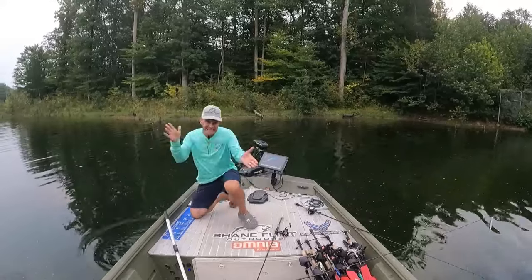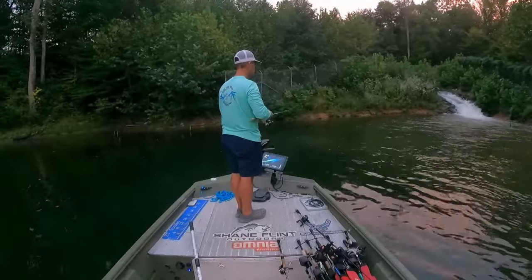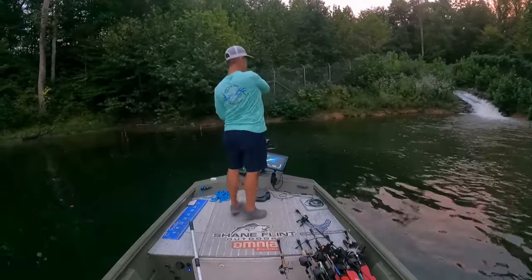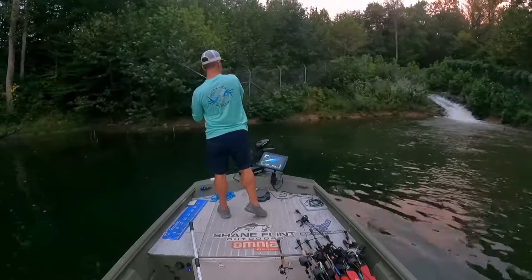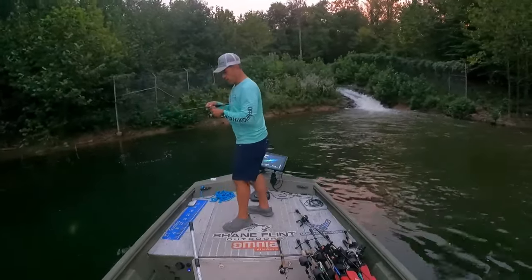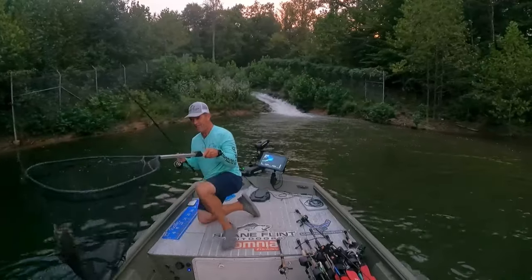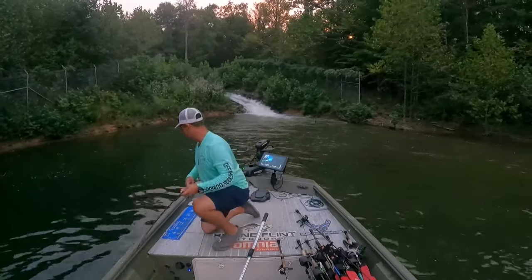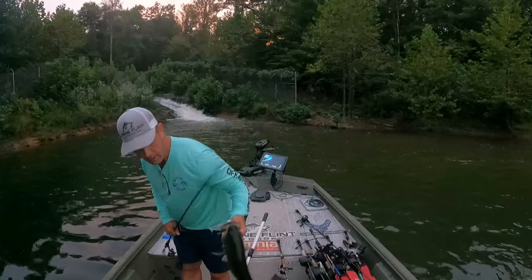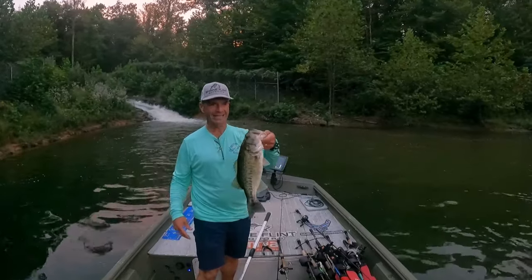The fall shad feed is on in Virginia. Good bass. Another four-pounder or so — another nice, fat, fall bass to add to the total.